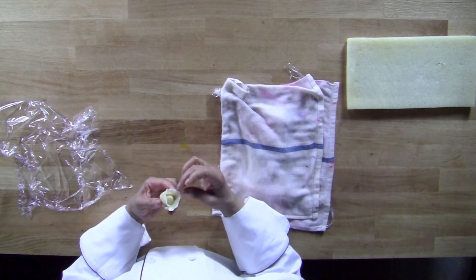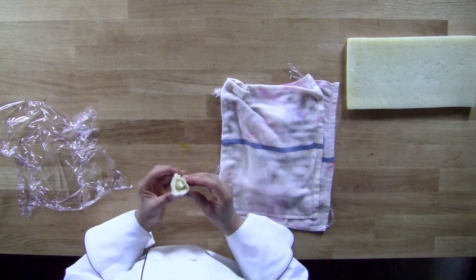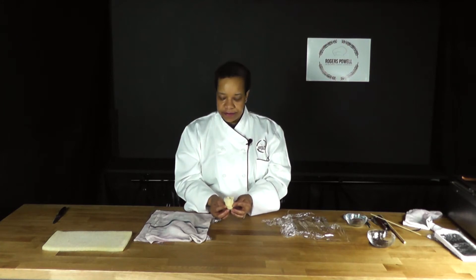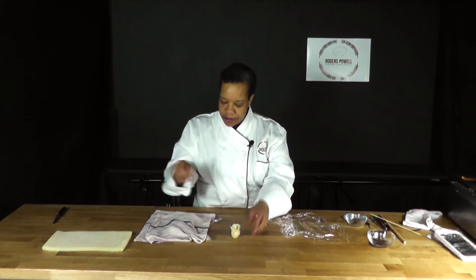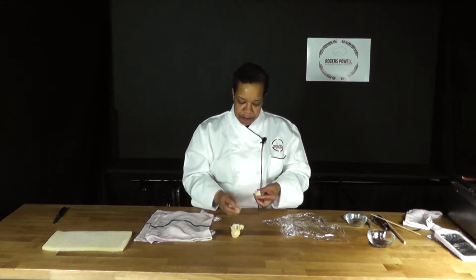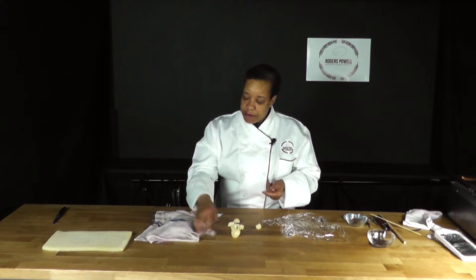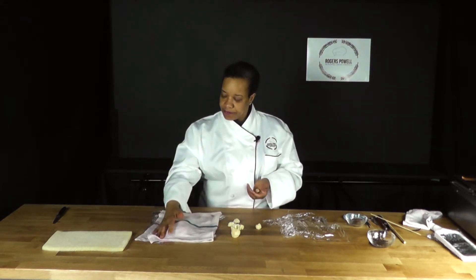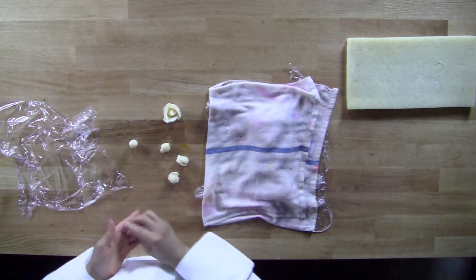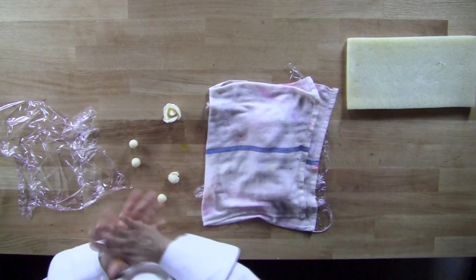If I wanted to, I could stop right there and call it my bud. I'm going to continue by putting a couple more petals there, so I'll take some more marzipan. I'm going to go with five petals now, so I'll pinch five equal pieces of marzipan. Whatever marzipan you're using, make sure that you put it in plastic — cover it with a towel or just plastic — to make sure that it doesn't dry out. Because marzipan has quite a bit of sugar, and once we have sugar exposed to the air in food items of this sort, as with royal icing, it begins to develop a skin.